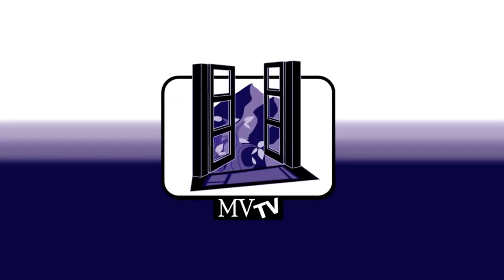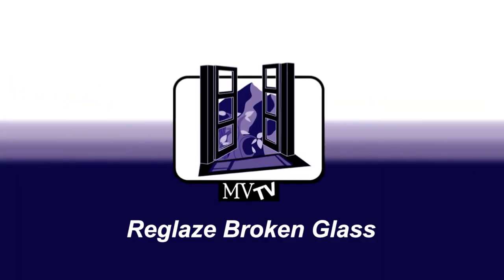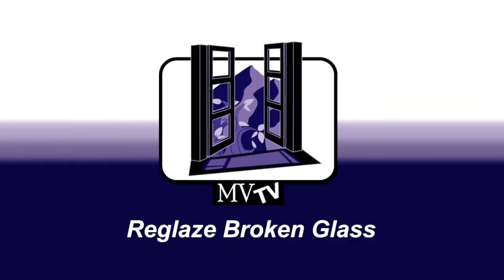You are watching MVTV, Mountain View TV. Today we're going to be giving you tips and tricks and educating you on doing construction the right way. Hi, I'm Devin Tilley, Mountain View Window and Door.